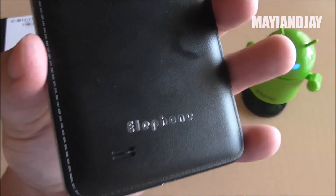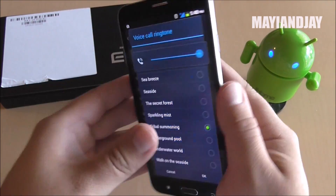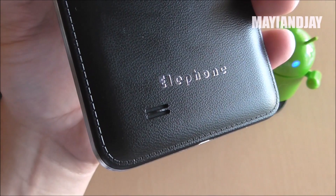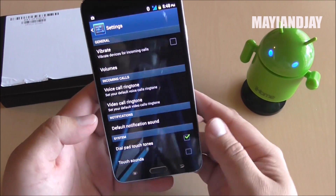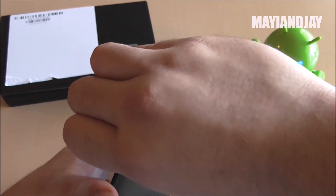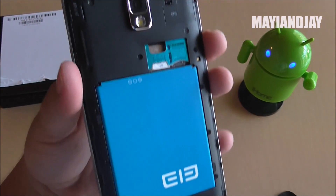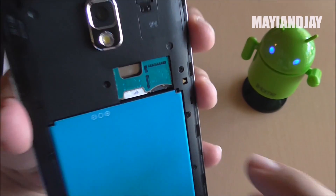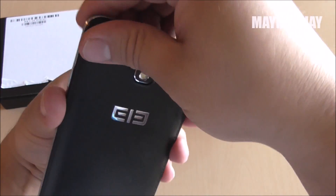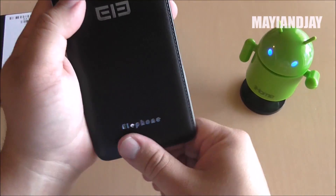Let's test a ringtone and see how it sounds. The back speaker is also very loud. Opening the back, this phone is dual SIM dual standby with a 2800mAh battery, and it did pretty good throughout the whole day. I have a Straight Talk SIM card installed. It also supports TF cards.